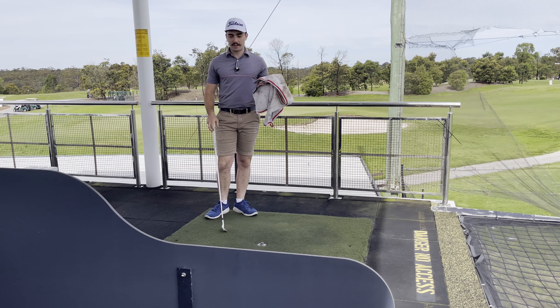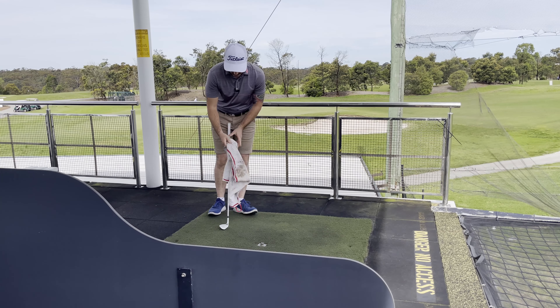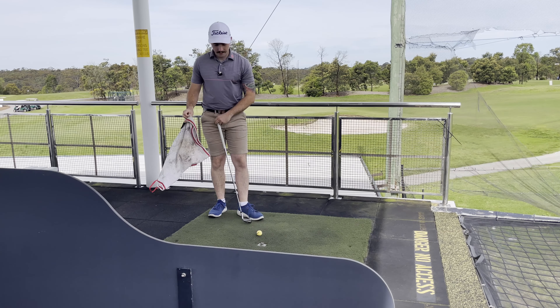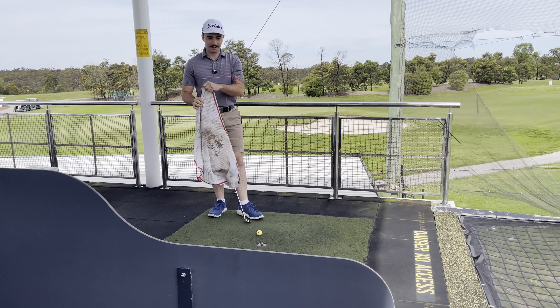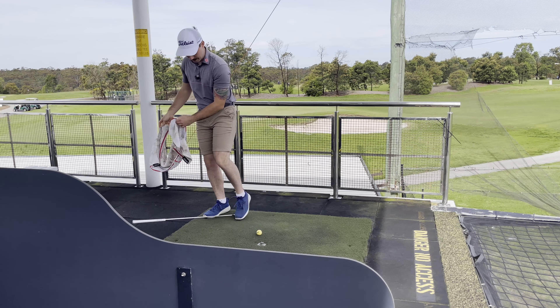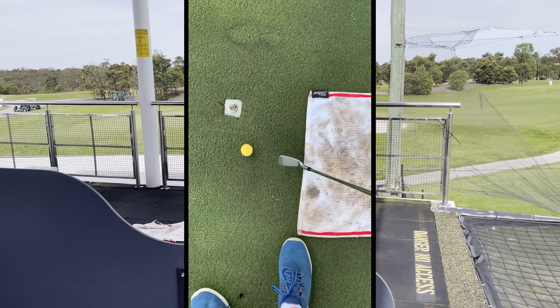For this drill all we're going to need is a towel and a golf club. Get a golf ball set up. When you set this drill up, we want to have that towel about two club heads behind the ball.